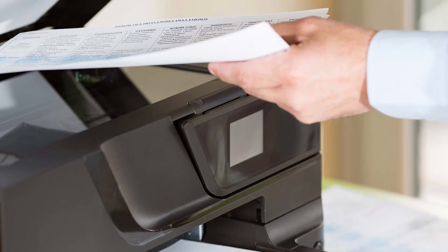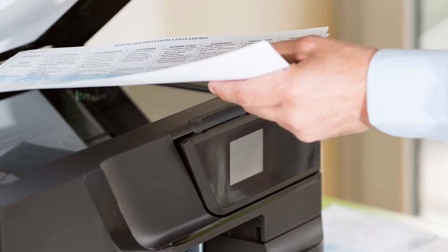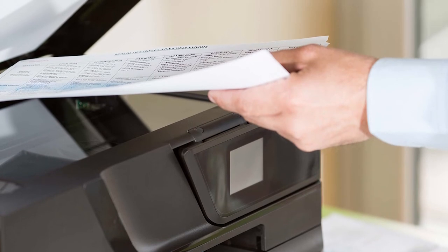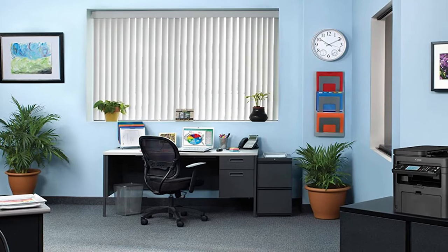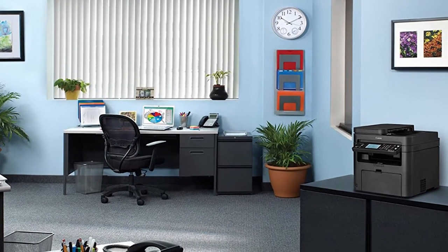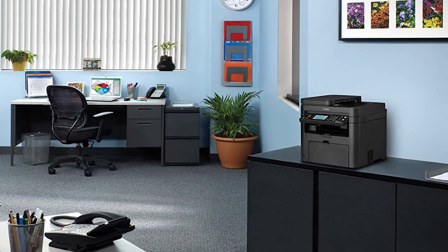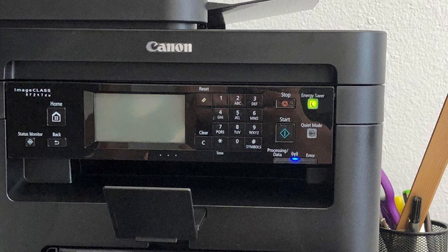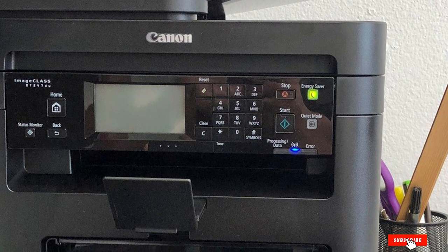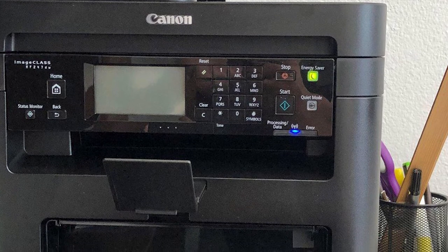With minimal maintenance cost and conservative power usage, enjoy fast and hassle-free printing, copying, scanning, and faxing. The Canon ImageCLASS MF247DW is compatible with a plethora of OS devices like Windows 7 to 10, Windows Vista, and more. The Canon ImageCLASS MF247DW wireless multifunction duplex laser printer has a multipurpose tray plus a 250-sheet paper capacity in the standard cassette.